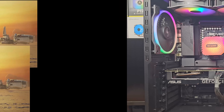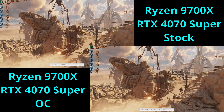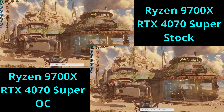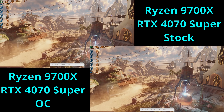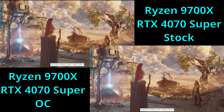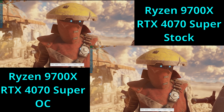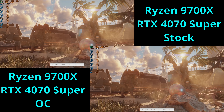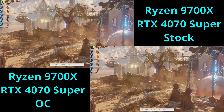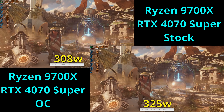For the first test we'll take a look at the Steel Nomad benchmark since it's a bit newer. All of the results you'll see in all of the testing today are the average of 3 test runs in each scenario. Starting off with the stock testing, the 4070 Super managed an average score of 4,610 points, and then with the overclock applied the average score raised to 4,866 points — that's about a 5.6% performance gain.